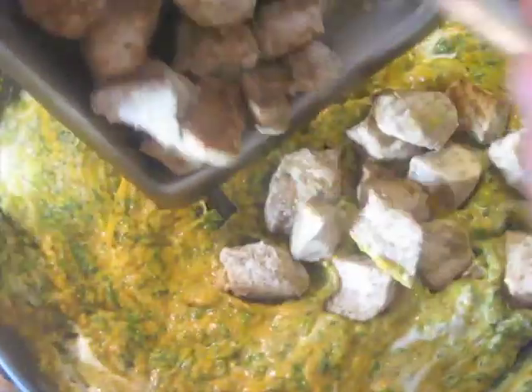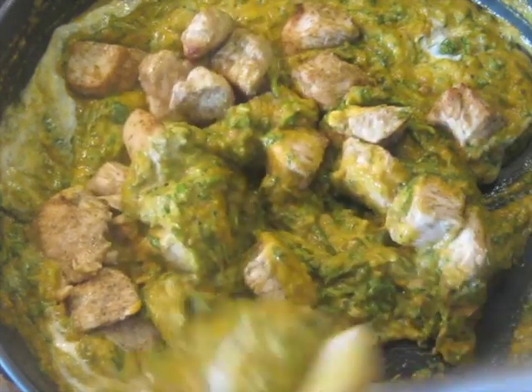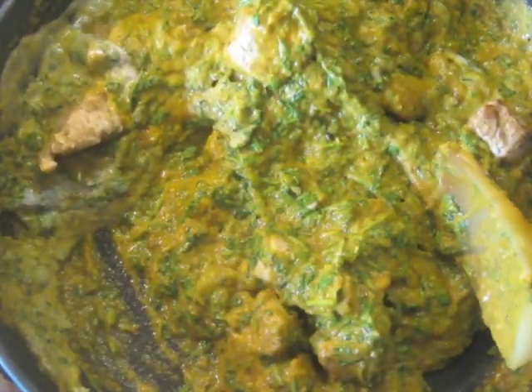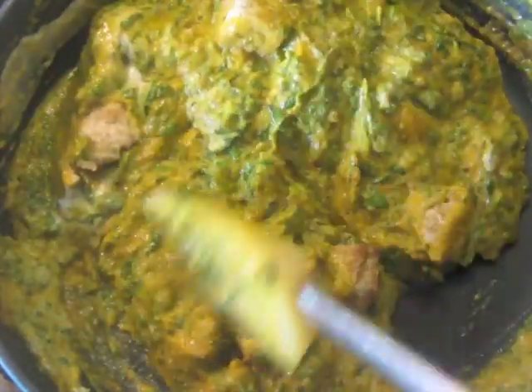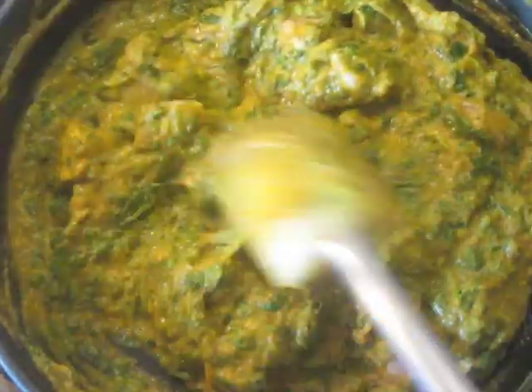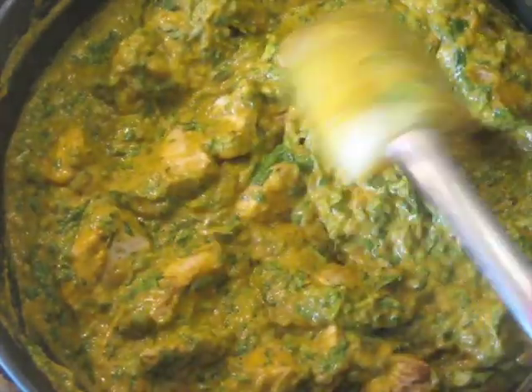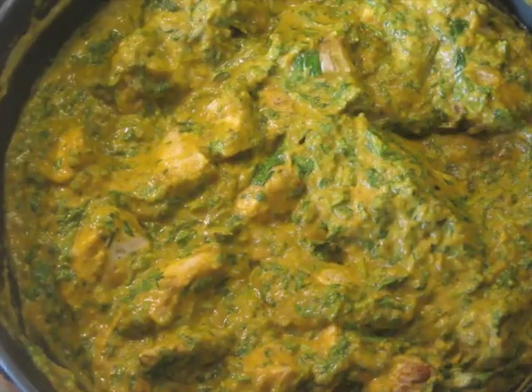And finally, the chicken — well, not back in, because it hasn't been in since it was cooked in the broiler. Now I'm going to turn the heat down to about 3 — fairly low — and I'm going to put a lid on this and let it simmer for just a few minutes, to let all those flavors blend together and to make sure that the chicken gets seasoned with the curry flavor too.